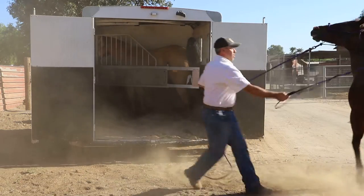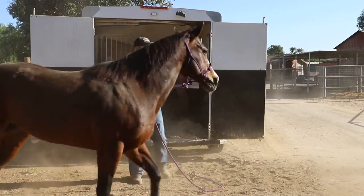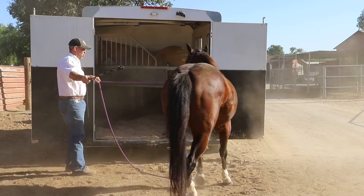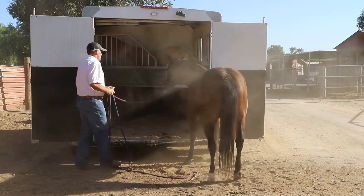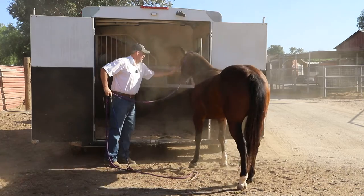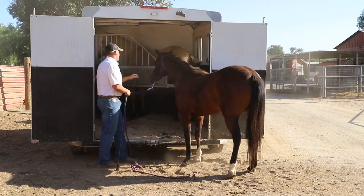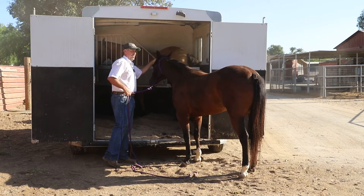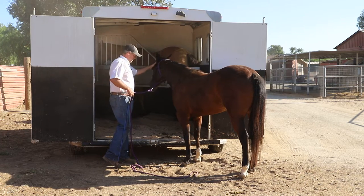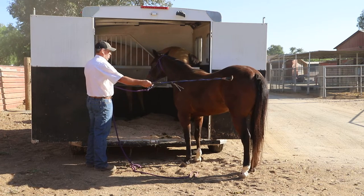This is the same kind of resistance we saw with the saddling — exactly the same. The saddling, you saw some resistance, but nothing like this. This is big.